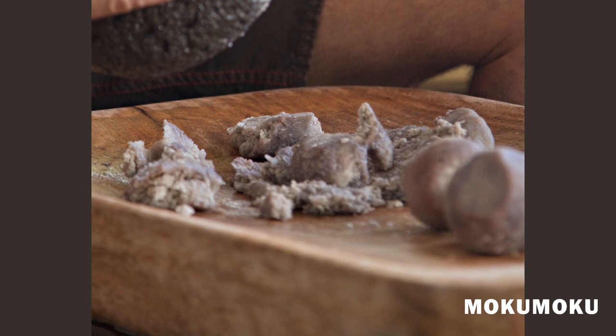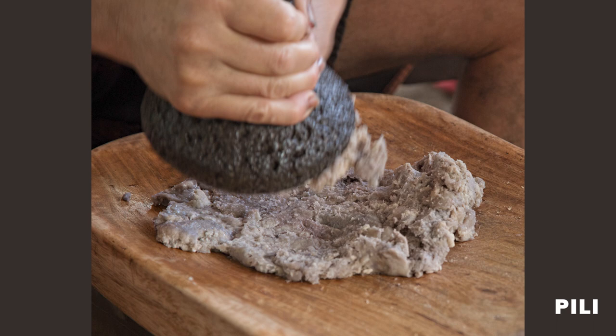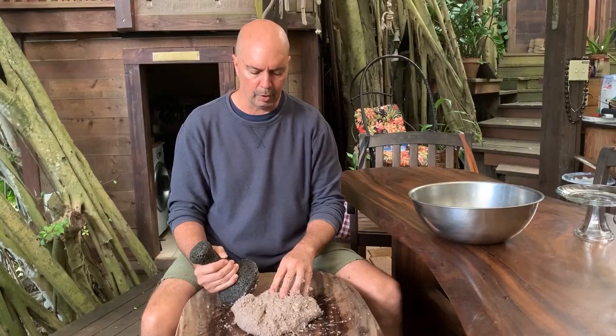So again, the first stage is Naha, and then it becomes Moku Moku. Then it's Paipai, bringing all those islands in, pounding it to the point where it becomes Pili, and then really reaching this stage called Pai ai where the food could then be transferred.